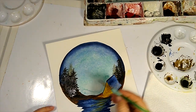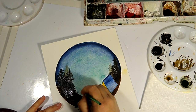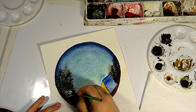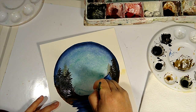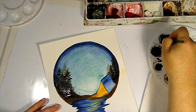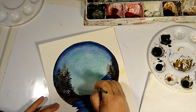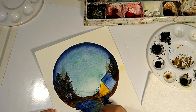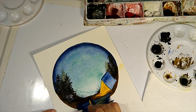Now let's put some grasses in — just some little tiny flecks. Maybe some over here by our tent to create that sort of nature silhouette. Just use the tip of your brush. Then we're going to come in with this really dark black and touch these just at the base.